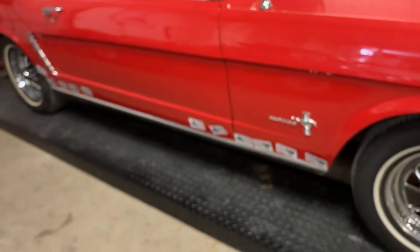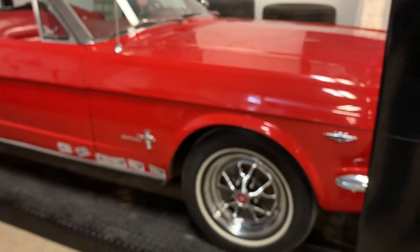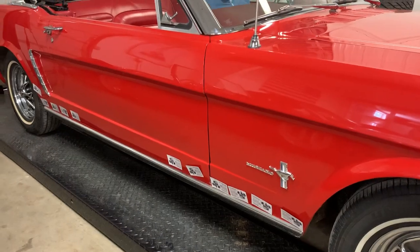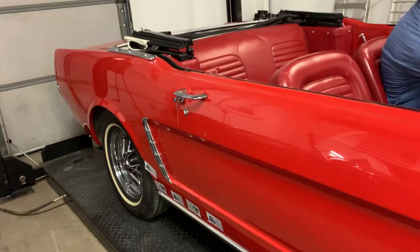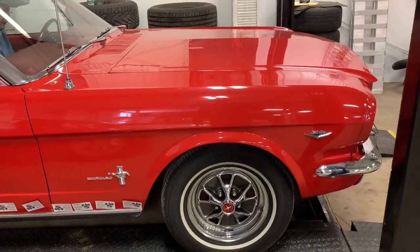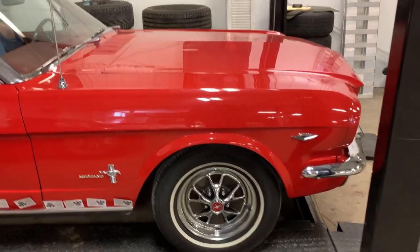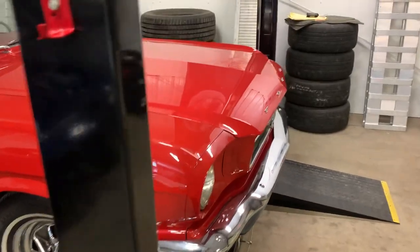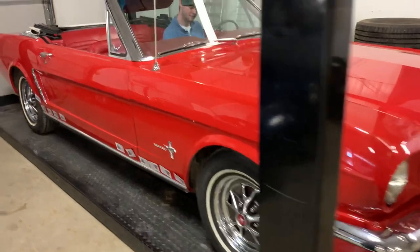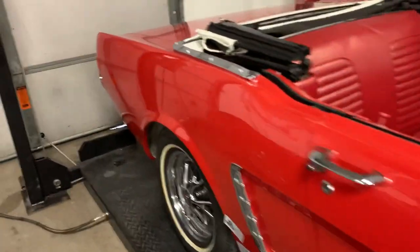Took a short one-minute cold start video with the temperature gauge showing the car is down at ambient temperature. Started up nicely. On cold start there was a little bit of lifter tapping for about three to four seconds until the lifters pumped up. Engine sounds good. No smoke on the cold start video.